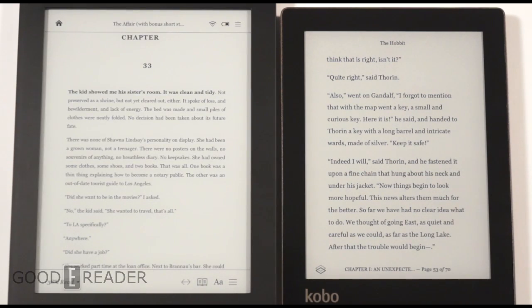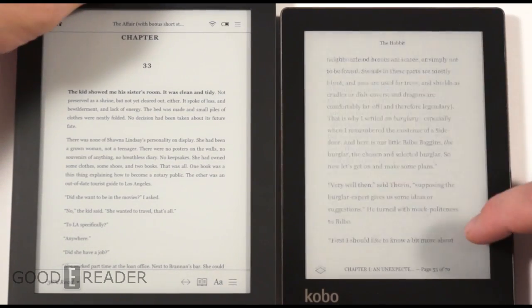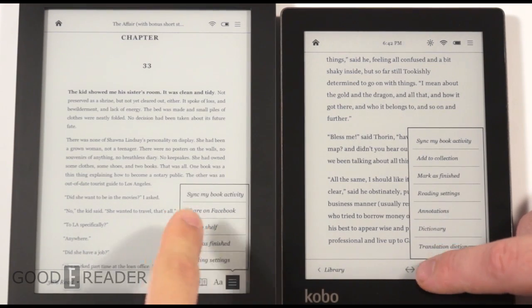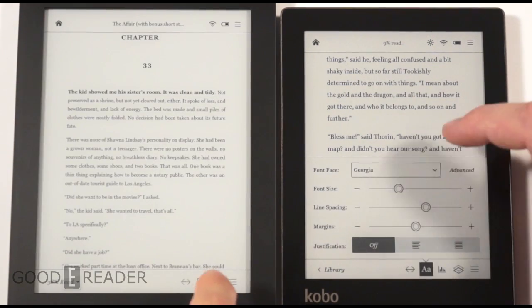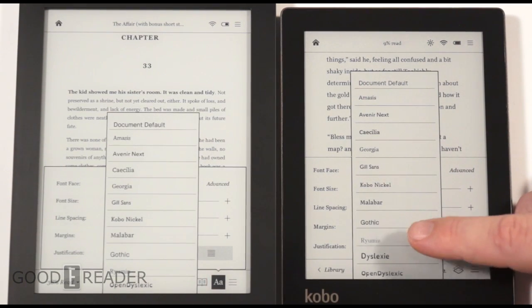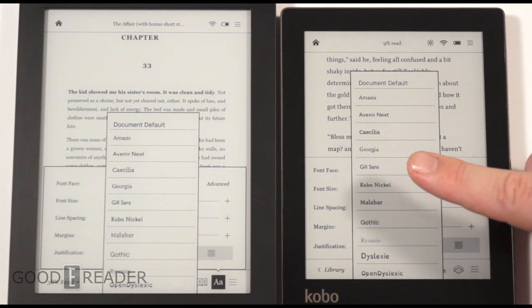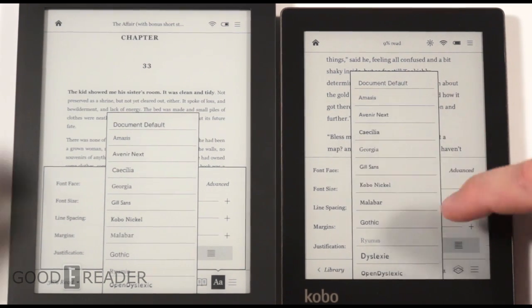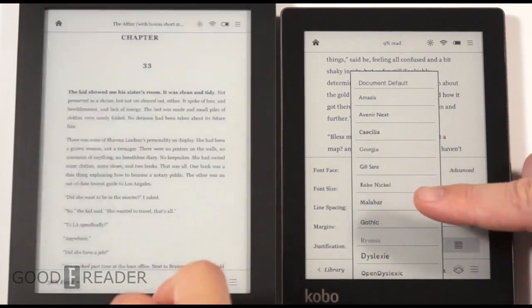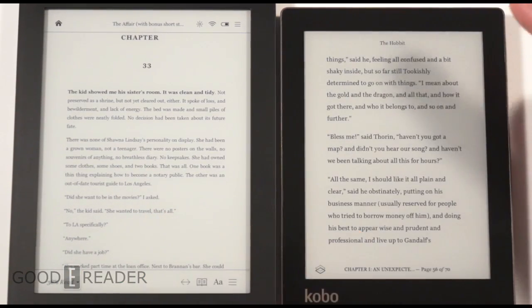Another feature worth noting is the number of fonts. They've added several dyslexic fonts. Kobo also allows you to sideload your own fonts — there's a font directory on the e-reader, so you can plug it into your computer and load in custom fonts if you're not happy with the defaults. Very cool.